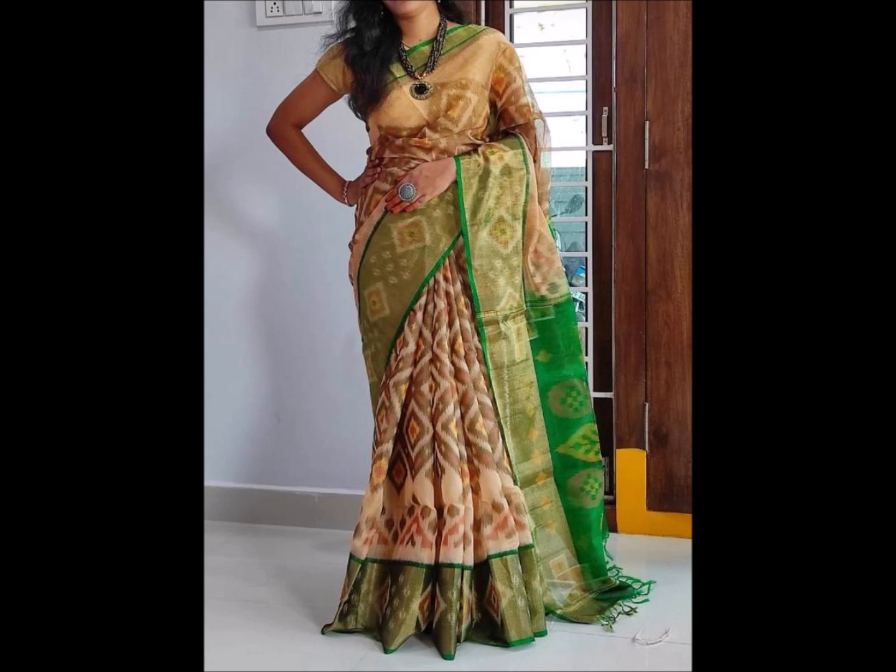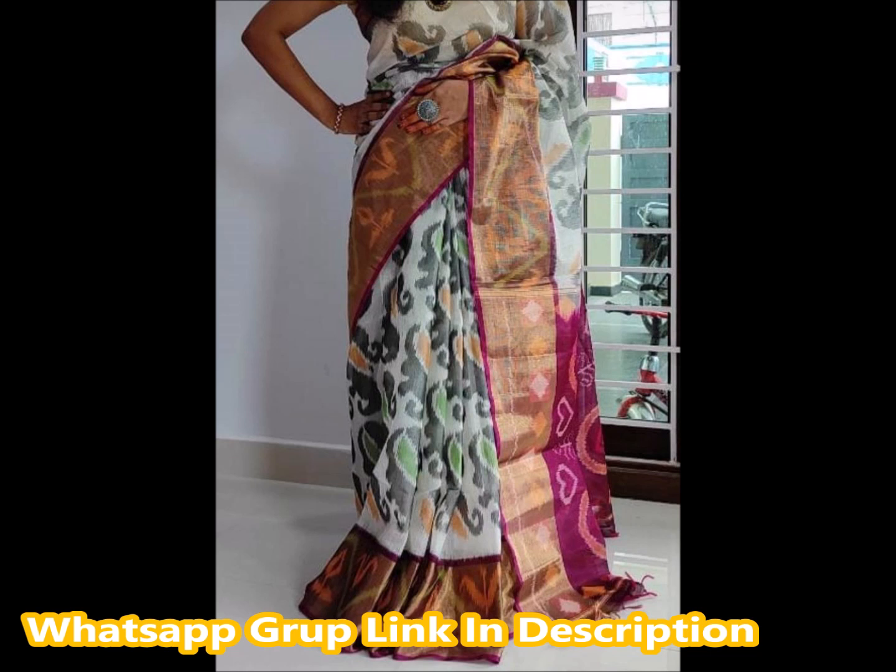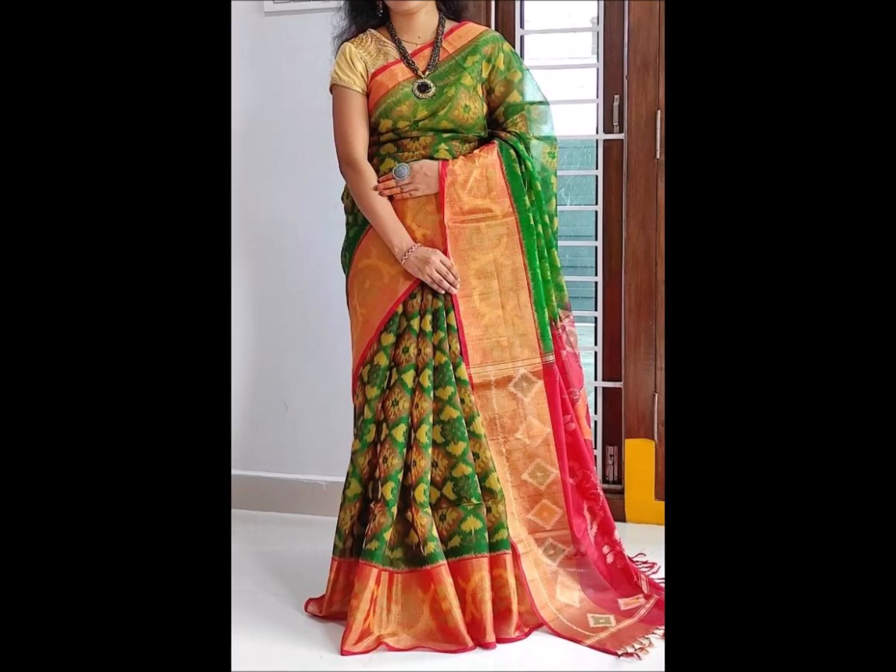If you want to see your favorite design, you can send me a screenshot on WhatsApp. If you want to call or contact, the WhatsApp number is available. This is a black and white color combination with a red color blouse and blue color combination. The same size has a grand look and a very big look. This size is a different look with a different design. This size is a lightweight size with a small border and big border.